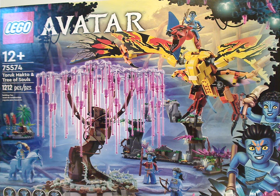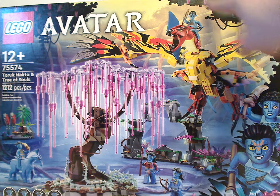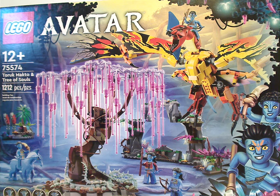On the front of the large box we have the LEGO Avatar logos and a picture of everything, along with that neat border we've been seeing on all the sets. There are three or four mini things included, the age recommendation is 12 and up, set number 75574, and it has 1,212 pieces.